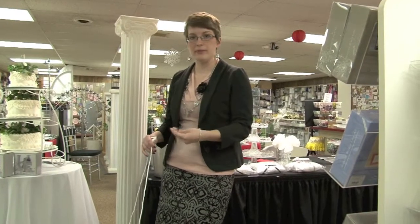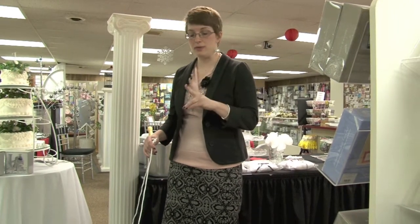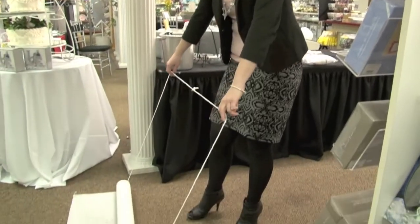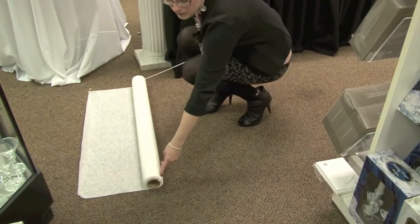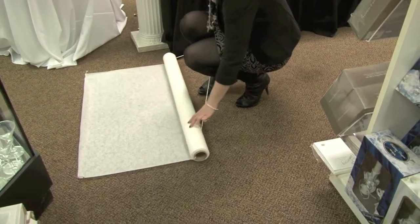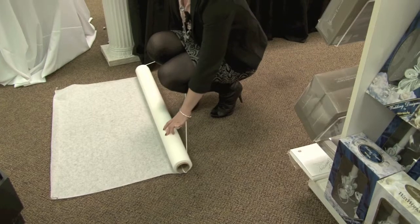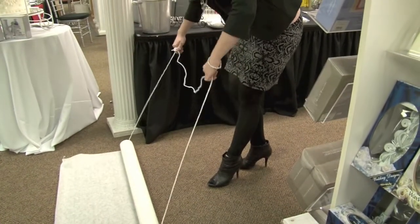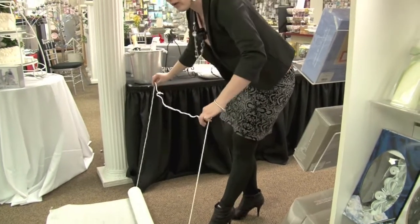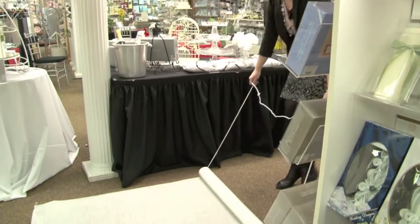For the people pulling the aisle runner down, it's sometimes best to have two people, one on each side. If just one person does it from the middle, they can bunch it up and jam it, messing up the aisle and the flow of the wedding. Make sure that whoever is doing it holds it out to the sides so it flows smoothly down the aisle.